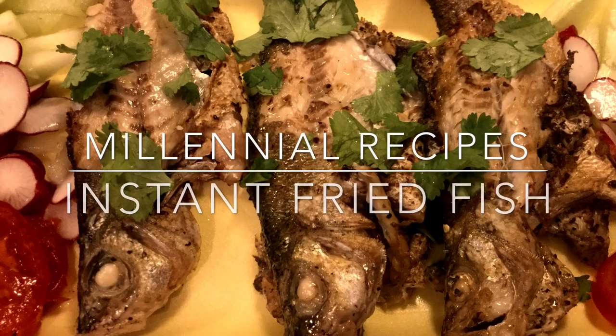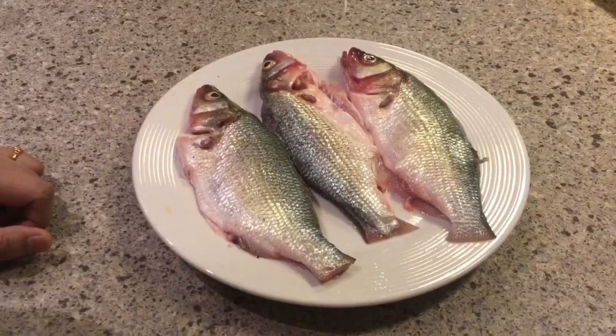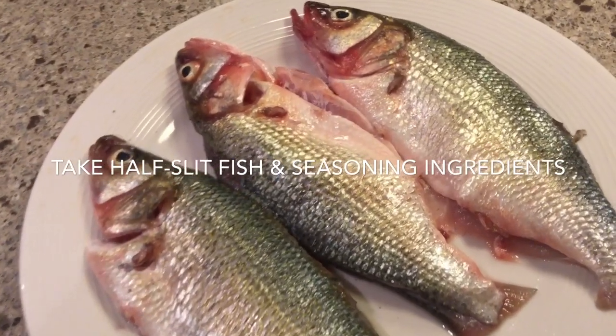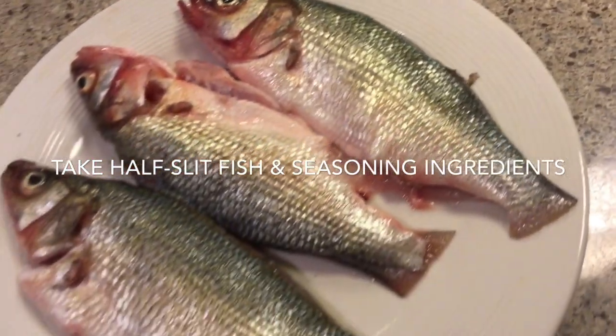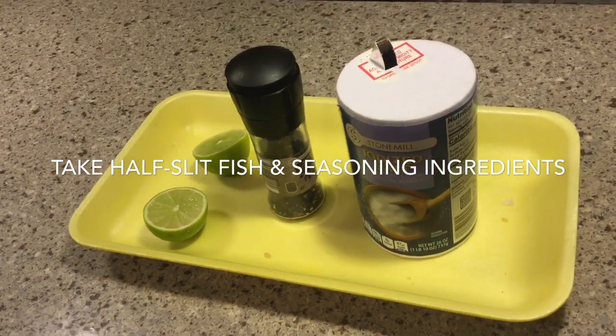Welcome to Millennial Recipe! Today we are going to fry fish real quick. Hello everyone, today I'm going to show you how to fry fish in the possibly easiest way ever. These are white perch fish and we are going to use just three ingredients for frying this fish.